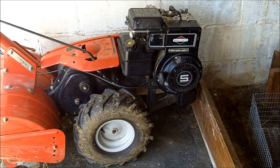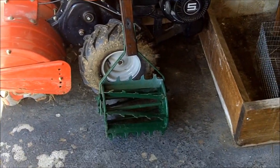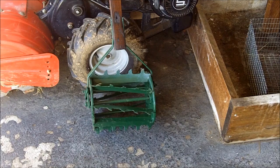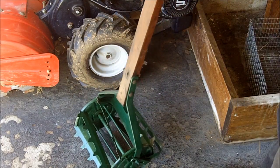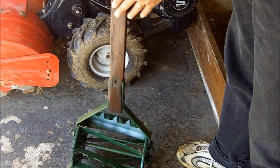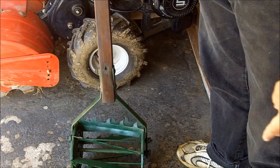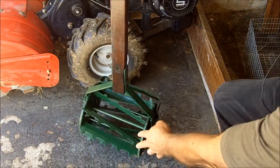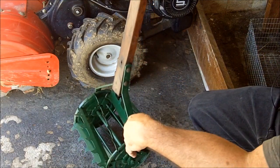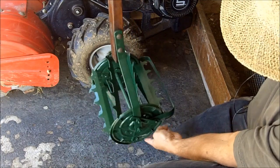So when I go to estate sales, I'm always looking for things like this. This is an old gardening instrument. I know it's old because the wood was in very bad condition and the metal was all rusted. I used Formby's wood refinisher, treated the wood and then treated it with tongue oil. As far as the metal parts down here, these were very rusty. I smoothed these down with steel wool and then I primed it with a rusty metal primer and then I painted it green.